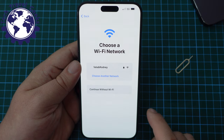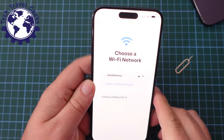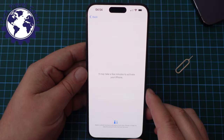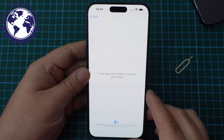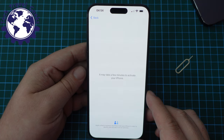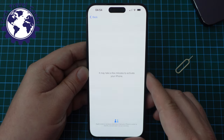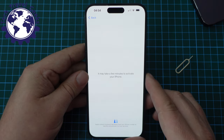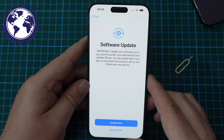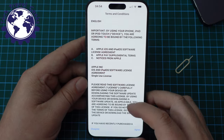Next up, I need to choose my Wi-Fi network and connect. First impressions — the screen is nice and easy to type on, no particular issues there. Now we just need Apple to activate my iPhone, because you don't just set up your phone — you need to ask for permission. First up, there's a software update suggested. I'll set that up now.